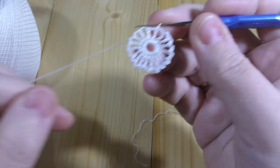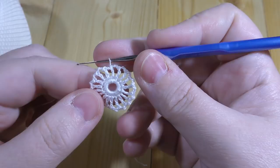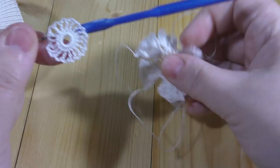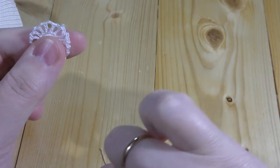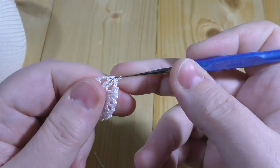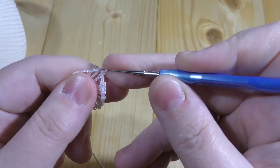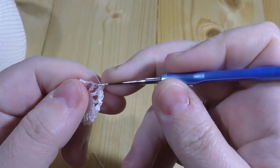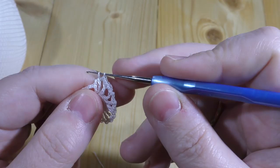If you like to keep this ring on the right side, turn your work. Just keep working like this. So we do one chain, and under the next two chains we do one double crochet, one double crochet into the treble, two under the chains, and two more under the chains. One into treble, and one under the chain.